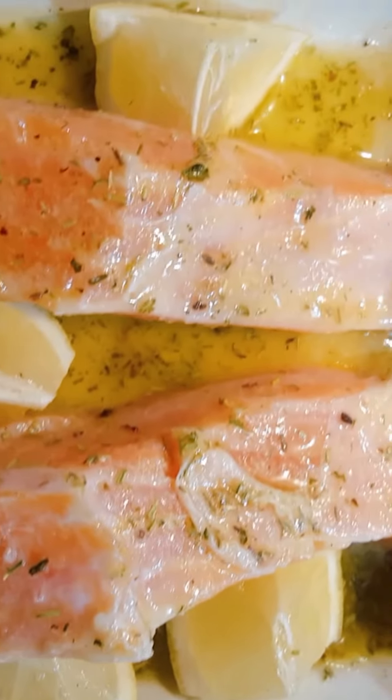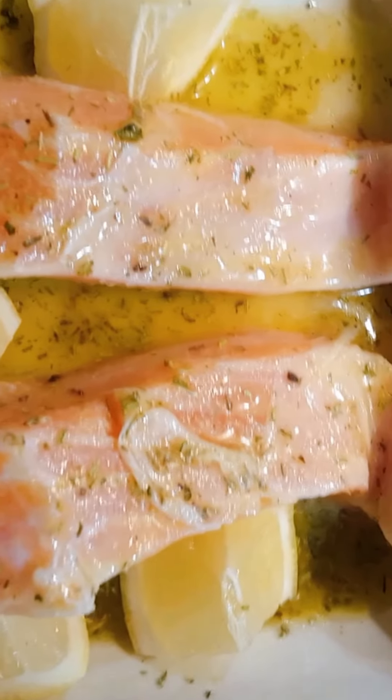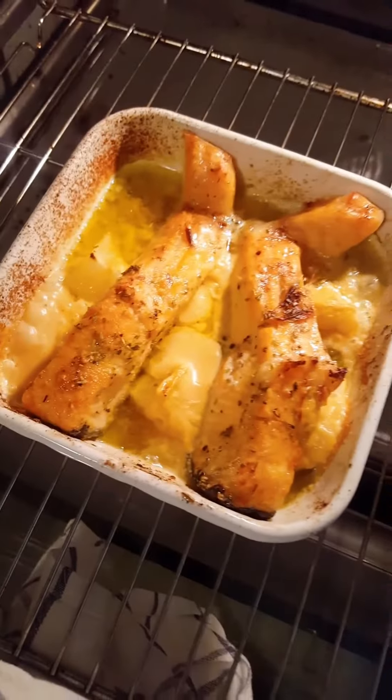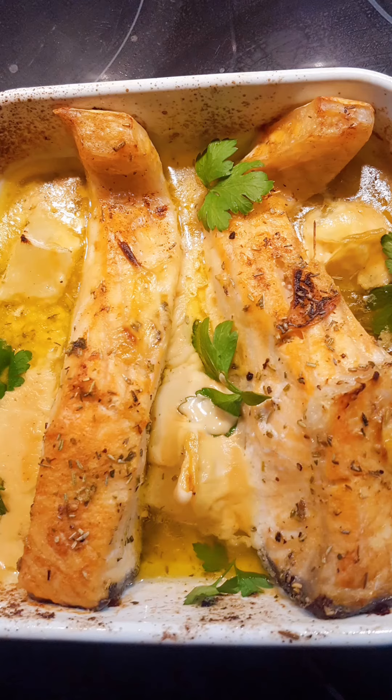This is how it looks after marinating your fish. You put it in the oven and bake it at 200 degrees — delicious! Then when it's ready, you leave it for about 15 minutes and then it will be ready.